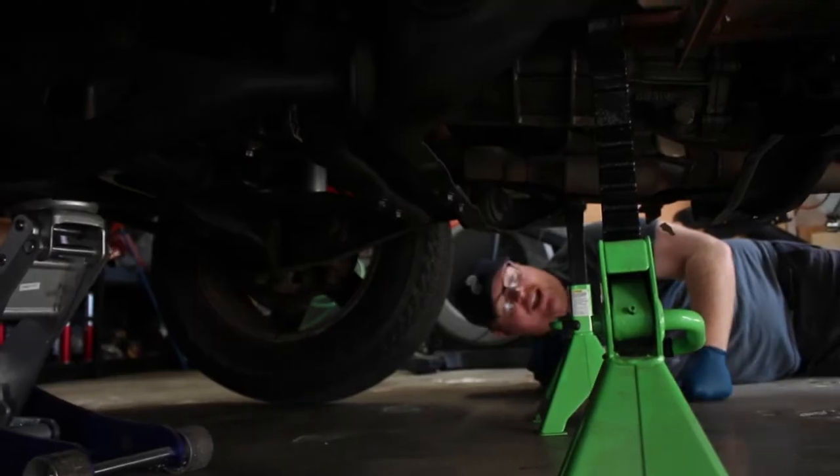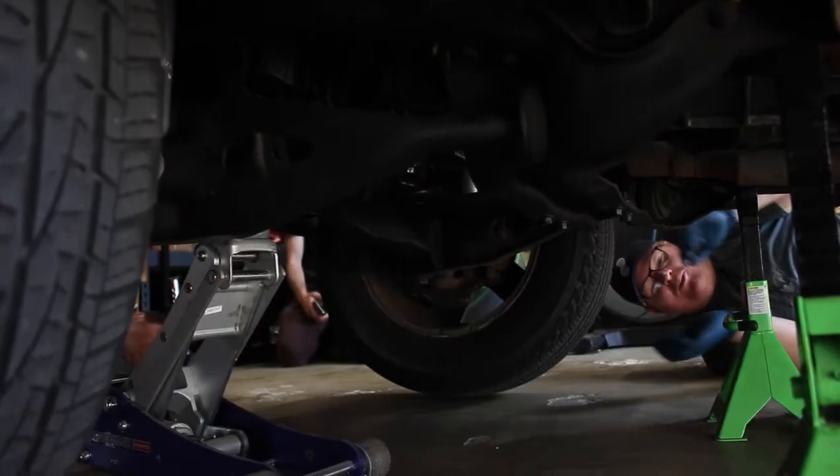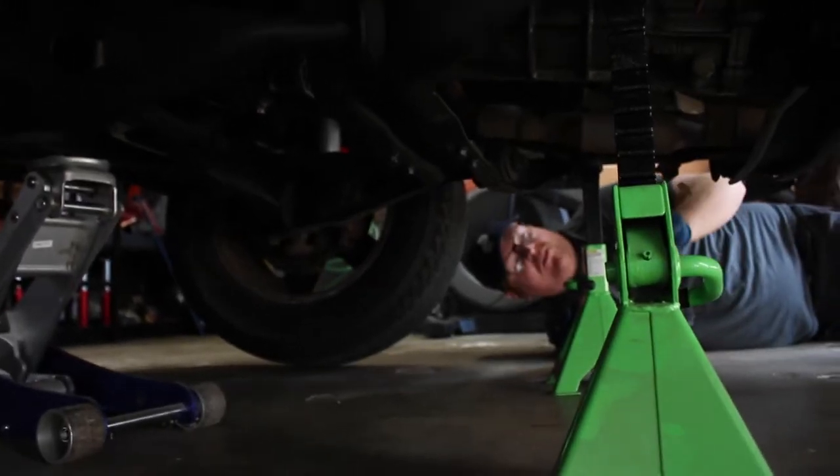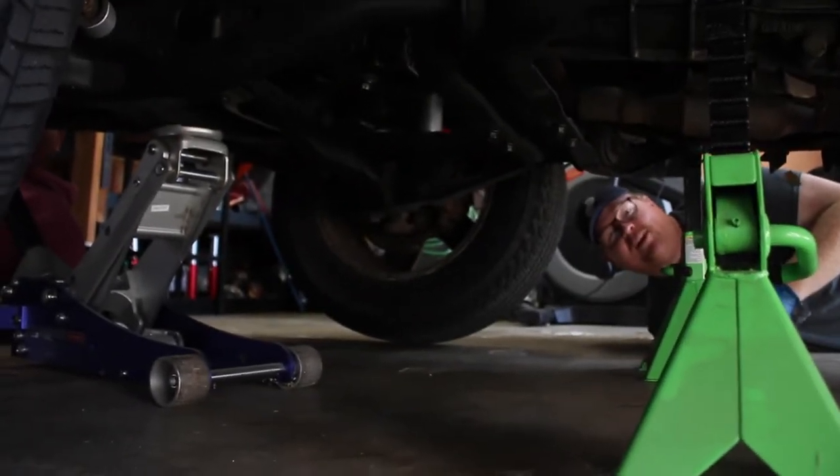We just hired him. I'm Ryan, and I only have tools to work on BMWs. Do you want to do a real intro? What are we saying? I'm Ryan, and I'm just trying to figure this out right now.